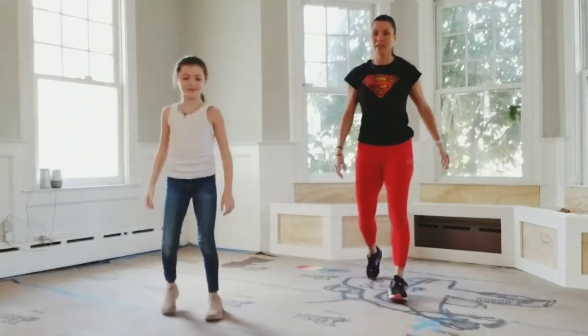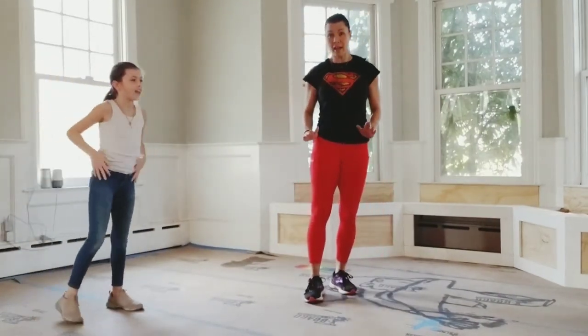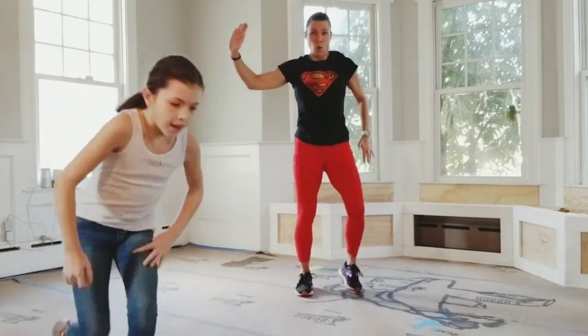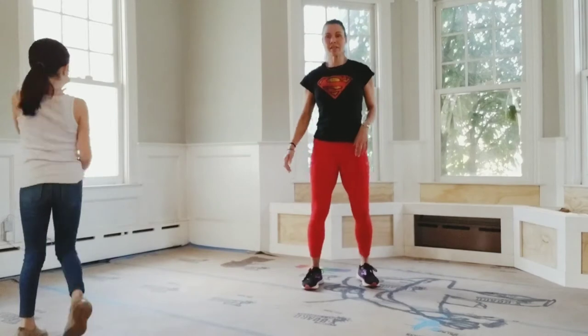Okay, demonstrate speed skaters. One hand reaches for the opposite foot. Keep your chest up and we're doing 20. Let's start together.